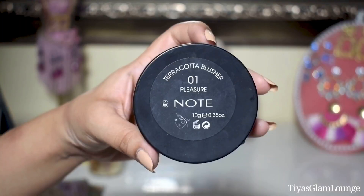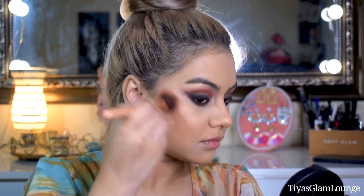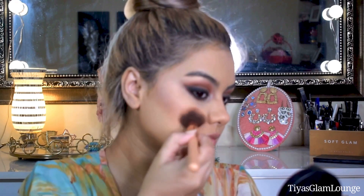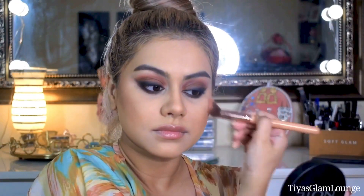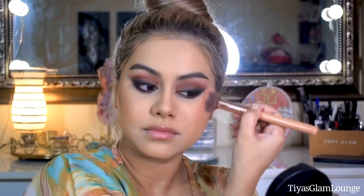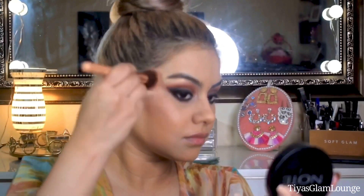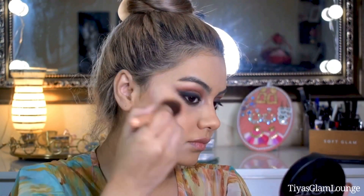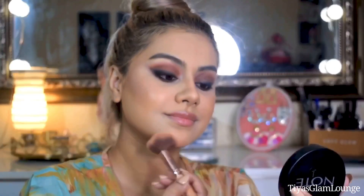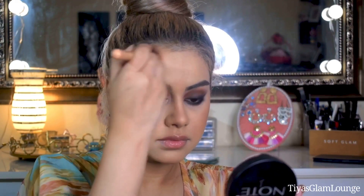I am using this product which is technically a blush but it gives a bronzer effect on my skin. Since it has a glowing finish, we will get a little natural highlight from it too. We are not applying a separate highlighter in this look because it is meant to be more matte, but this blush-bronzer will give a beautiful glow. I love a good glow! Jaclyn's face was not very glowy but I like glowy skin — if you don't want glow, you can use a matte bronzer instead.